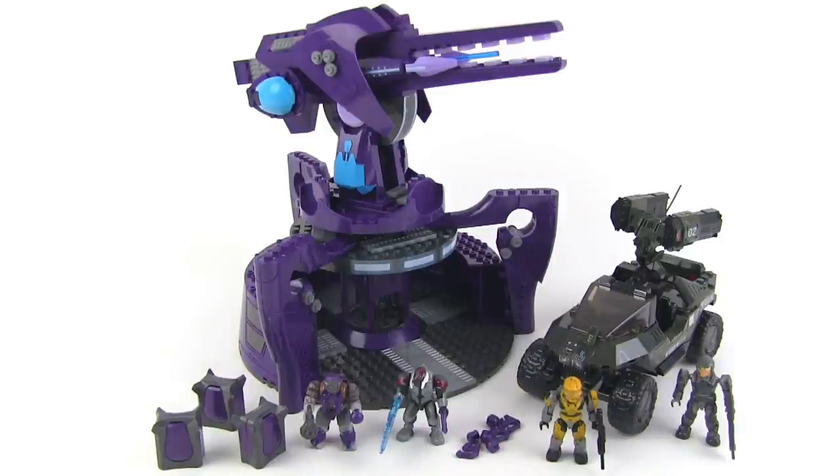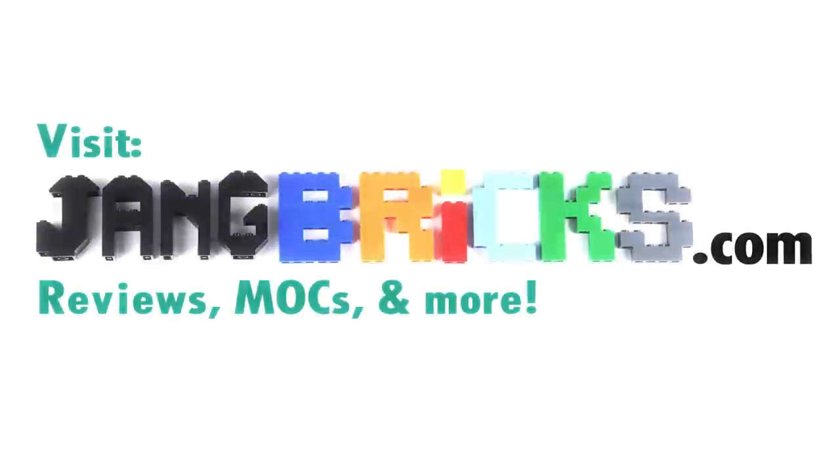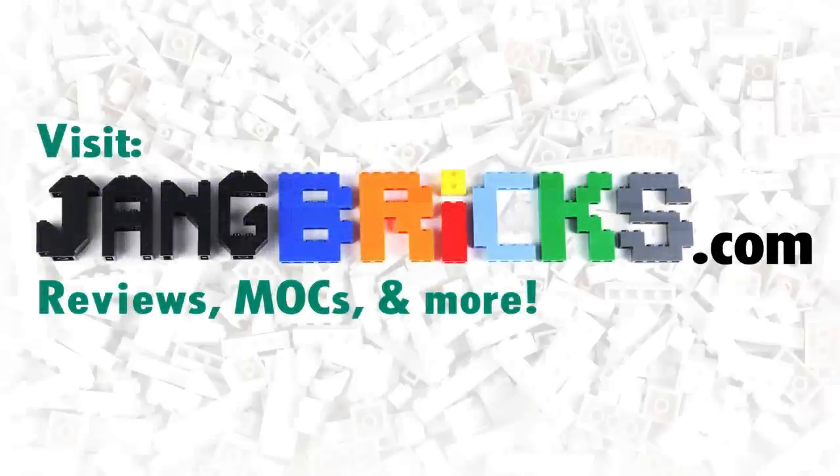Those are my thoughts on this set — the UNSC Rocket Hog vs. AA Gun. I hope you'll stick around to check out more reviews. You can browse through them on my channel, and if you subscribe and follow the blog at jangbricks.com, you can see all my latest updates and new stuff as quickly as it's available. I hope to have a chance to talk at you again soon, but for now I'm going to go build some more stuff. I'll see you later. Thank you.